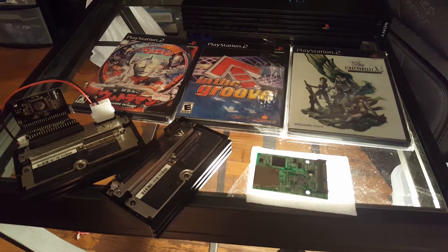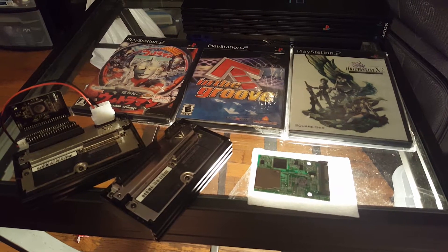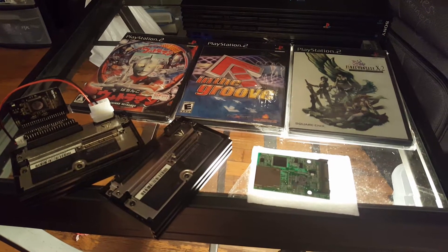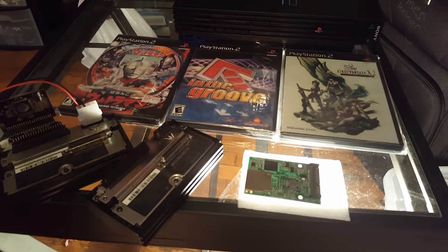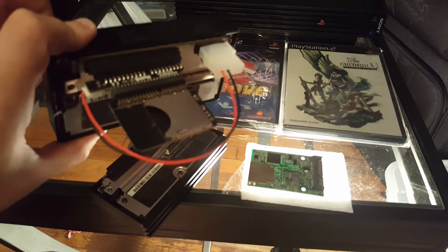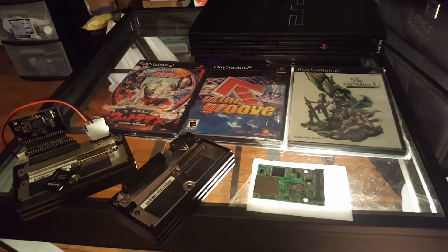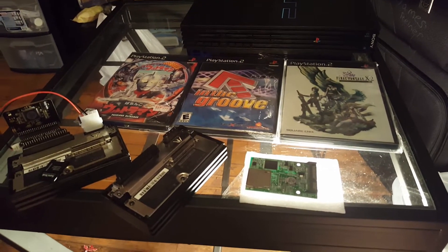What's going on everybody, my name is James Reiner, and welcome back to yet another console modding video. Today we're going to be taking a brief look at loading PS2 games off of an SD card, which is pretty sweet. You may be wondering exactly how we can accomplish this, so let's go ahead and look at what we've got here.